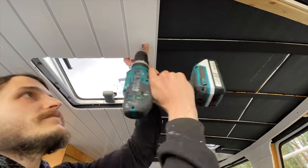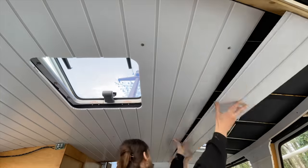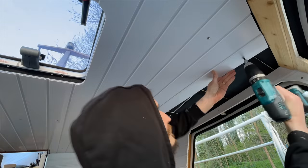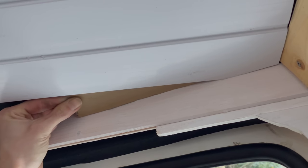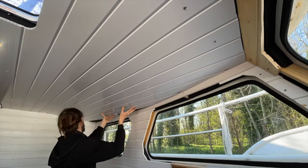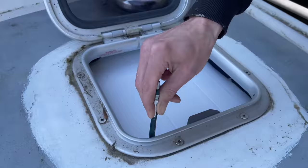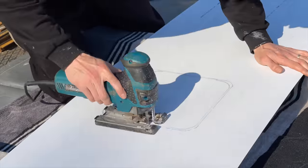Now we can attach the remaining ceiling panels. We cover up that smaller hatch too - I make a little template to get the angle of that slope along the wall. Then once again I trace the outline of the hatch from the outside, take it off, cut it out, and put it back in place.